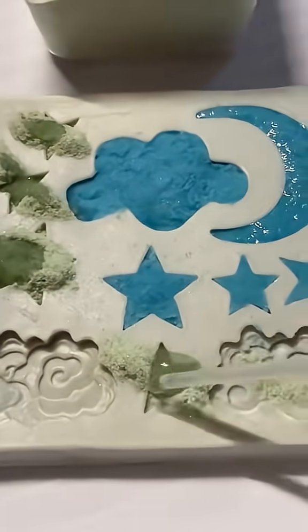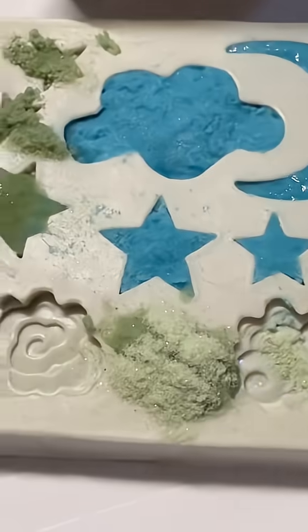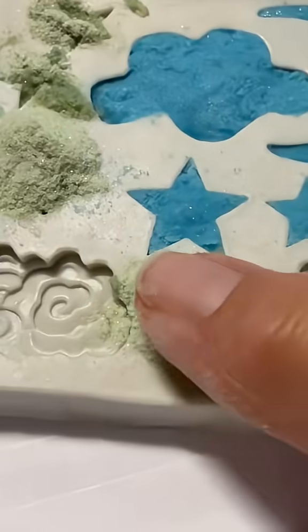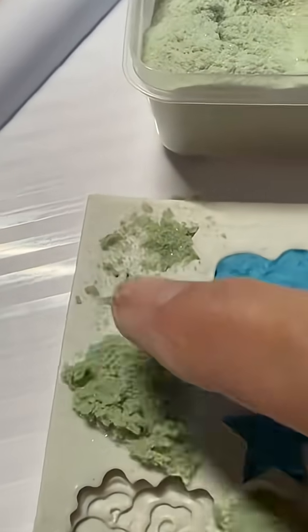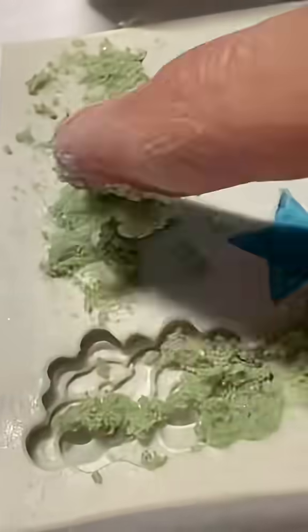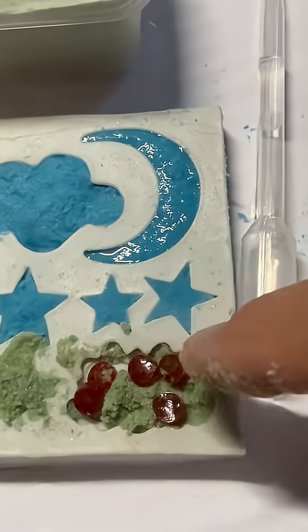I like to add the drop of water towards the end of this powder session. You can see it changed the color on the glass. Then I just like to tap it all in and wipe the glass off of the edges of the mold.